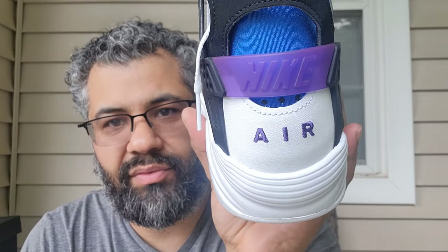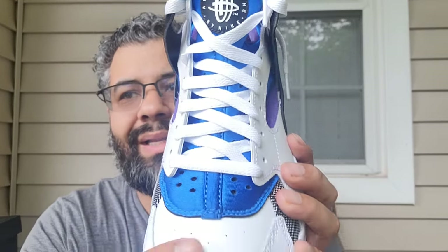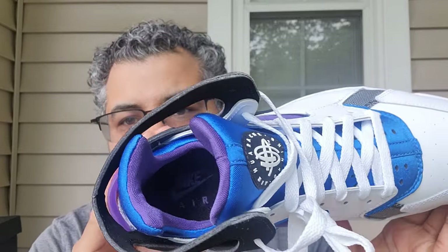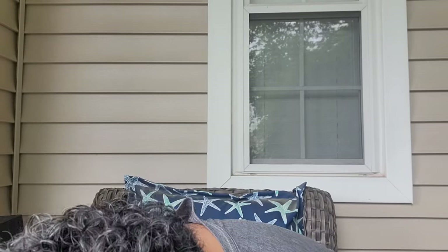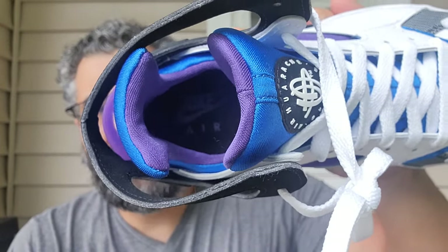On the heel you still got the blue with a little perforation holes for breathability. On the tongue it's all white laces, and the sock liner is in purple. The insole is black with purple Nike Air lettering — don't know if you'll be able to see that but it is in purple. Classic, fire silhouette.